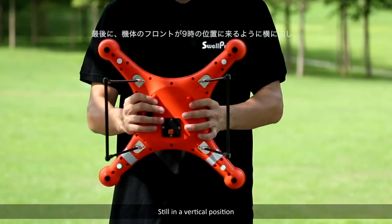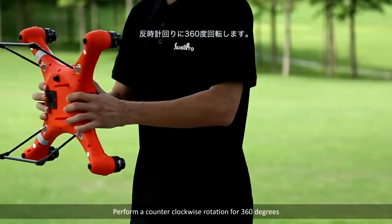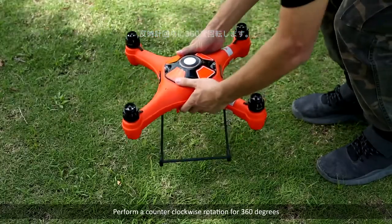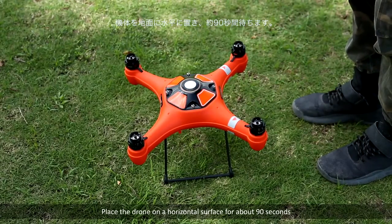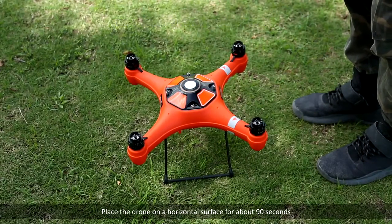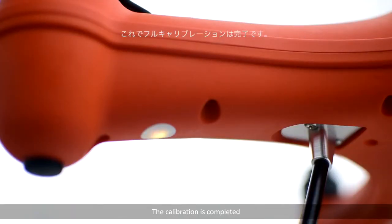Finally, still in a vertical position, nose pointing to the right at 9 o'clock, perform a counter-clockwise rotation for 360 degrees. Now place the drone on a horizontal surface for about 90 seconds. The LED will change to slow green flashing, indicating the calibration is completed.